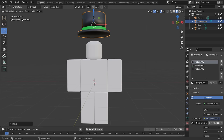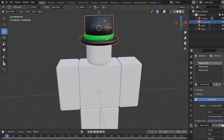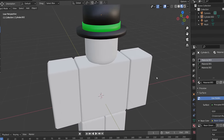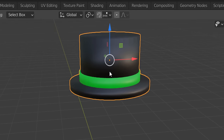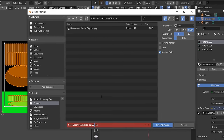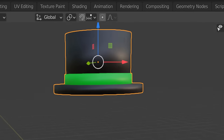The hat looks like a decent Roblox accessory. To export: click the hat, go to File > Export as OBJ. Also don't forget to save the texture — go to UV Editing > Image > Save As and save it as a PNG, maybe calling it 'V2'. Before exporting the hat, make sure you delete the dummy first. That's how you make a top hat.